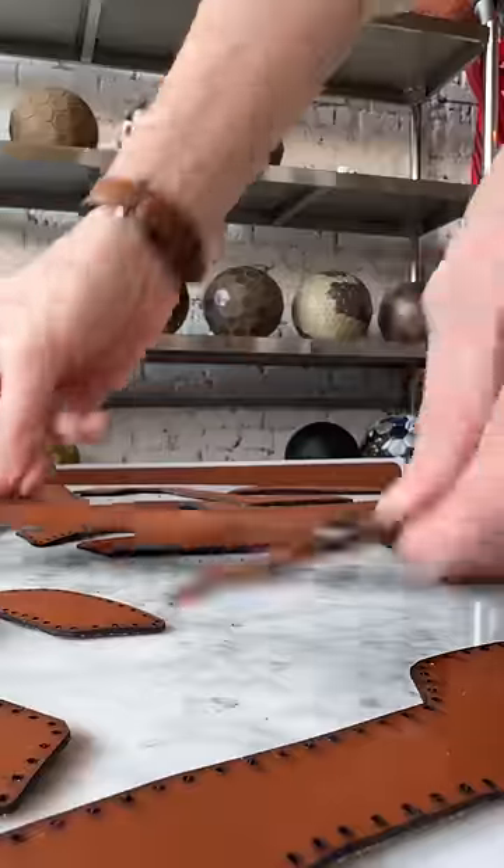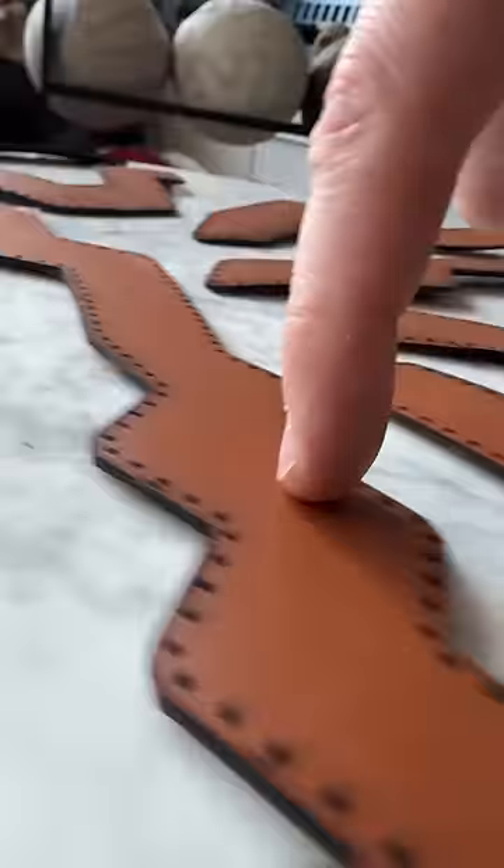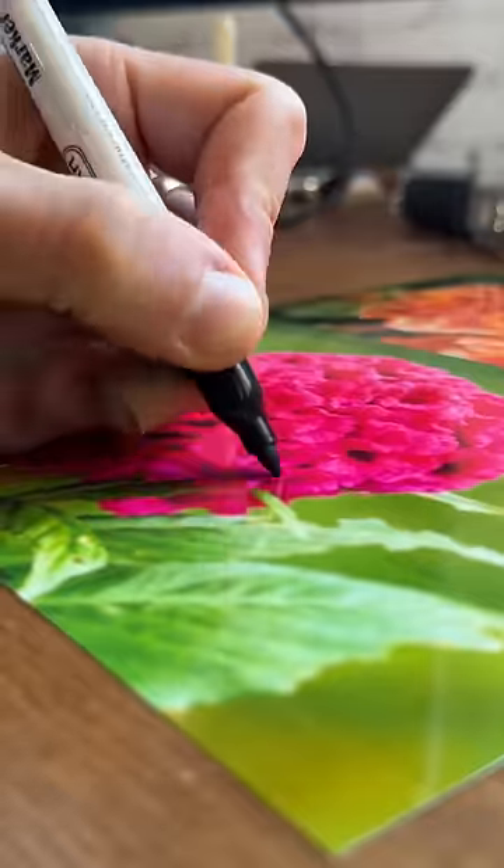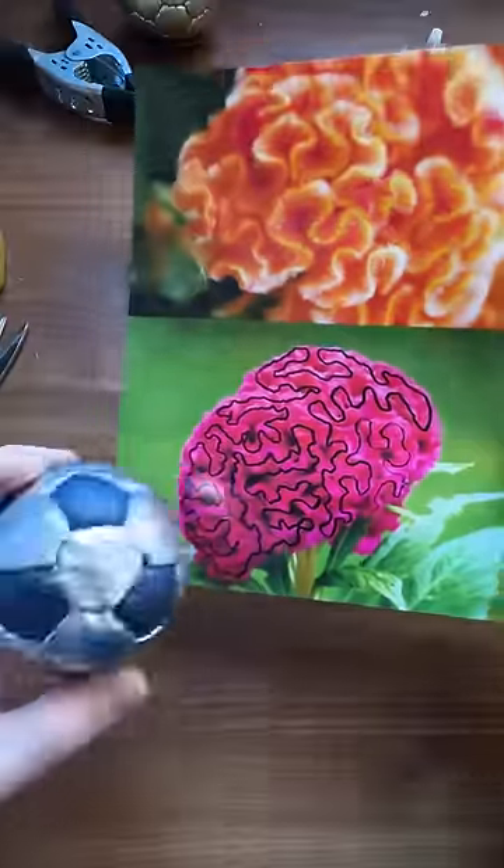These weird panel shapes are about to become part of a very weird ball. I'm in a deep hole with this one — a hole I fell down after I saw this flower. The head of the flower is constructed from just one wiggly line. Imagine if a ball was constructed like that.